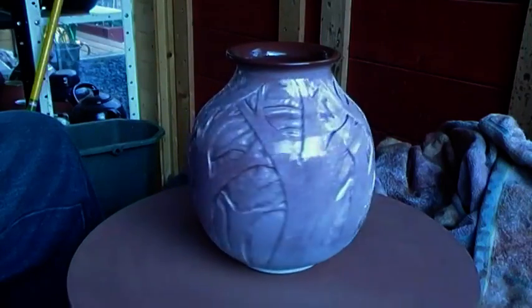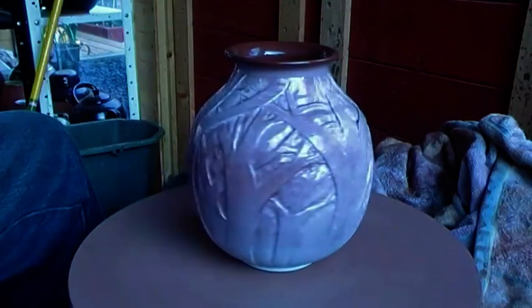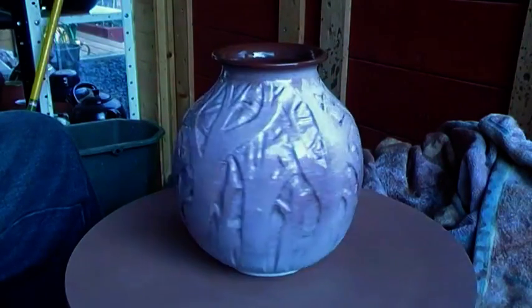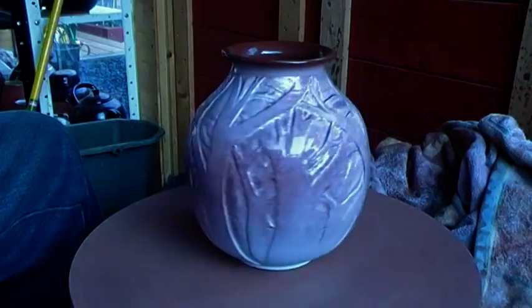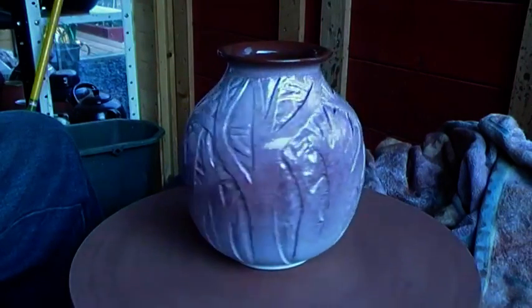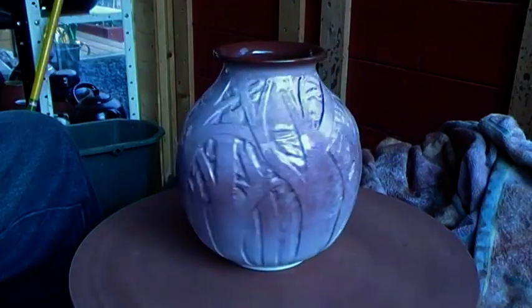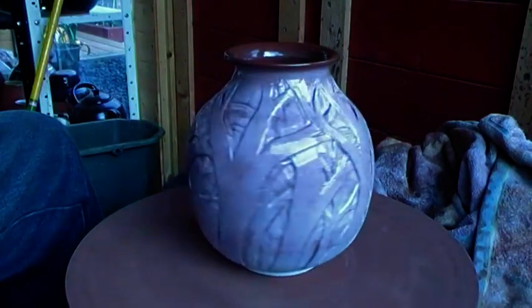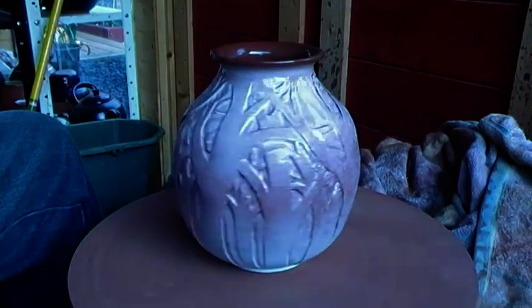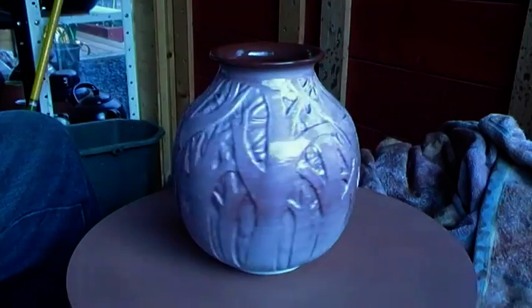This vase also went into the single firing. In this case I sprayed the glaze over the surface and on the inside. This was obviously carved away — the clay — to create the outside. The glaze is okay on the outside. It did have a tendency to speckle the white slip that I'd sprayed over it already, but the effect's quite nice though.